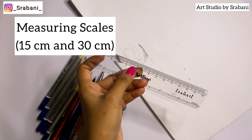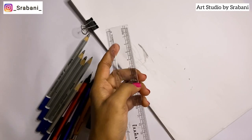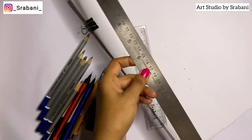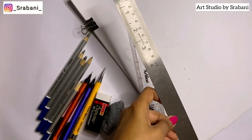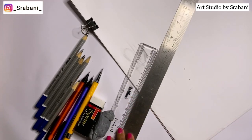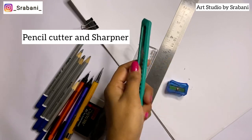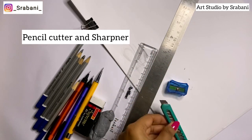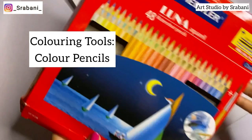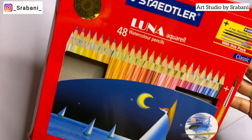Always have a clear measuring scale where you can read measurements. Have two sizes: 15cm for the face and smaller measurements, and 30cm for croquis and larger work like A3 size. Lastly, the pencil cutter and sharpener are very important — I'll show how I use these for my pencils.